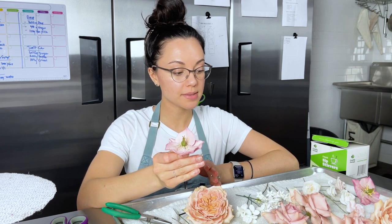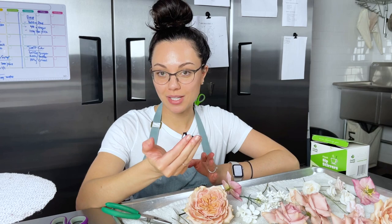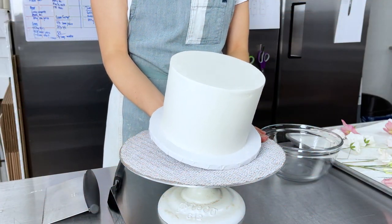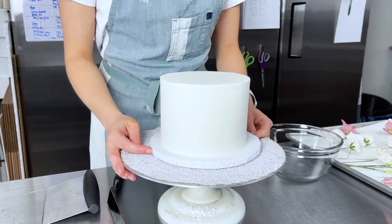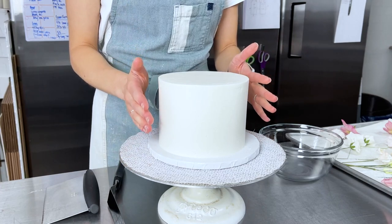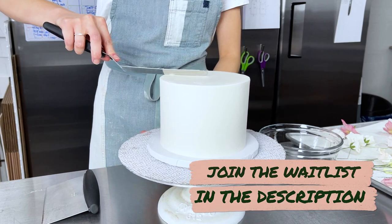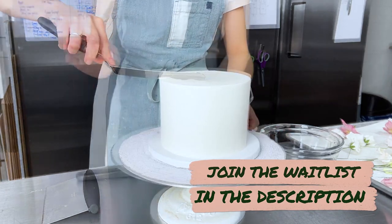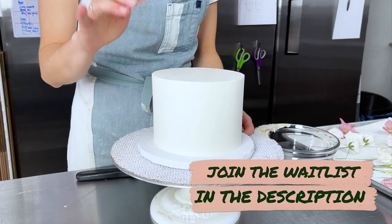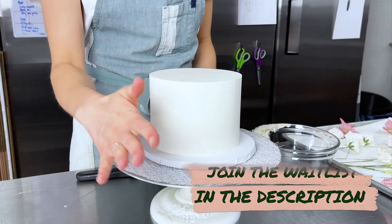I actually allowed this cake to chill overnight because I didn't have time to finish it, so it's been chilled for 24 hours. Now we're ready to scrape it. Usually I'd be a little more picky about how perfect everything is, but we're going to put so many flowers on this cake it's not going to matter.